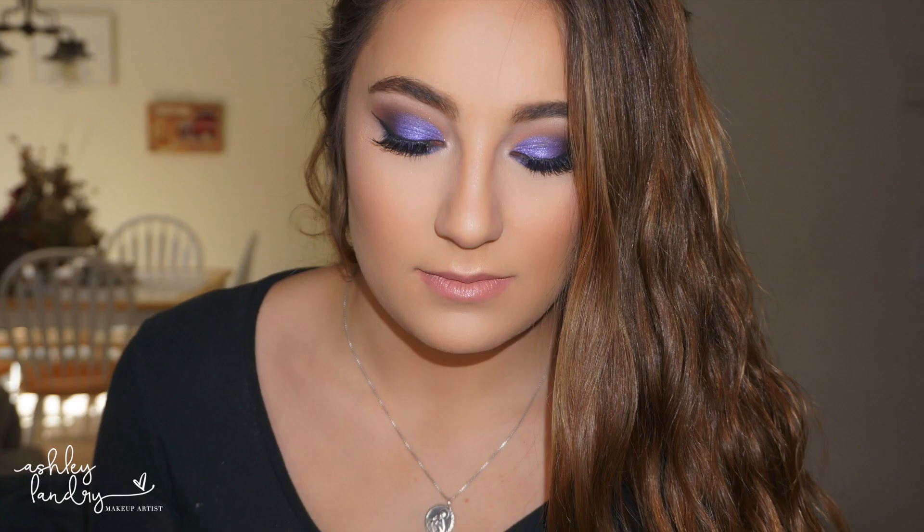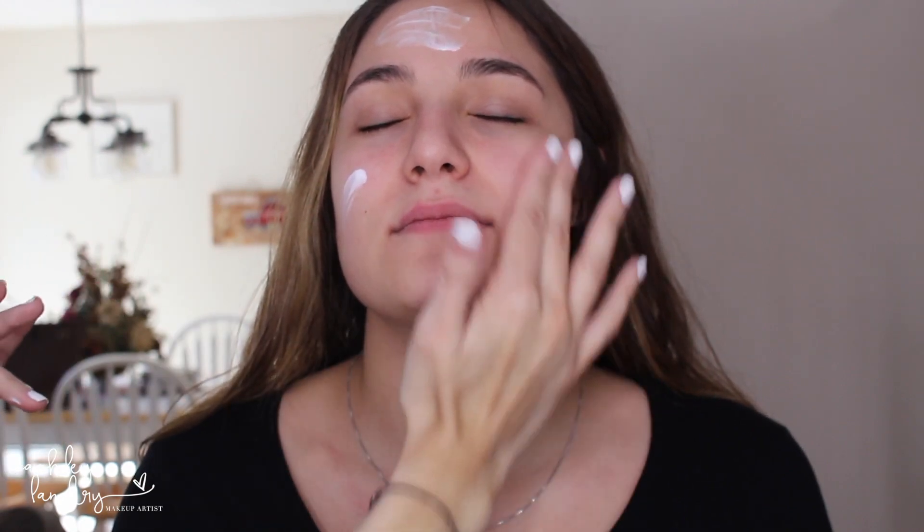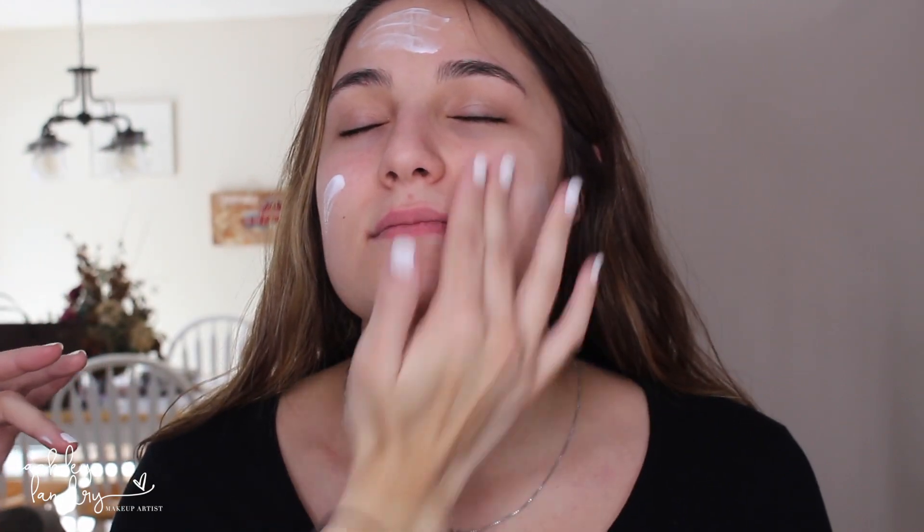Hello everybody! As the first day of spring is here, we're going to do a really nice purple smoky eye look on Ashley today. I love the way this turned out, so let's go ahead and get started. As always, we're going to moisturize first. You guys know I love the Kiehl's Ultra Facial Moisturizer — definitely one of my favorites — so go ahead and apply it all over the skin.